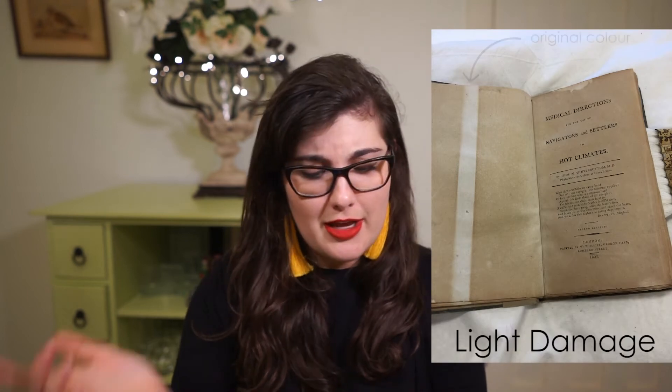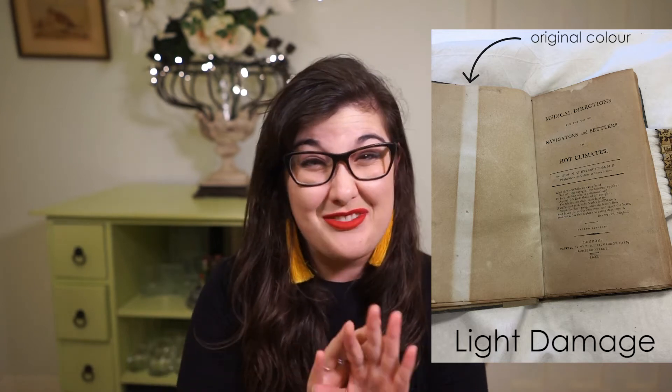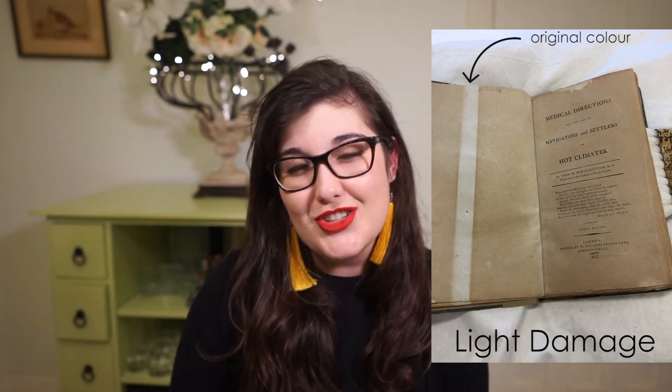Other things that we control are light levels, and we try to make sure they're appropriate for the object to last, because some materials like paper and textiles are really susceptible to light damage. The paper can yellow over time, and the inks and handwriting can fade depending on the light. So you might have wondered why some museums are really dark — that's probably because they have paper or textiles on display and they want to make sure they last.